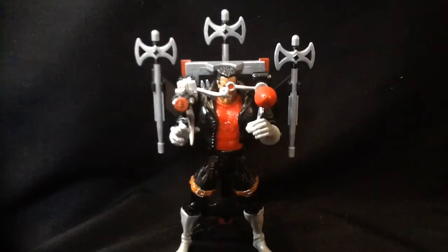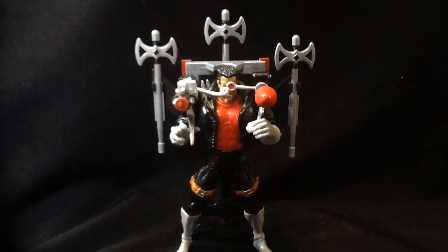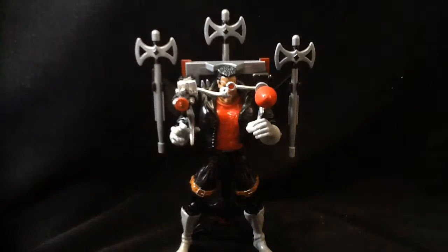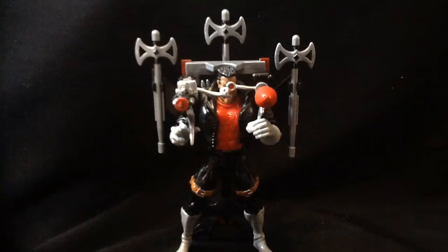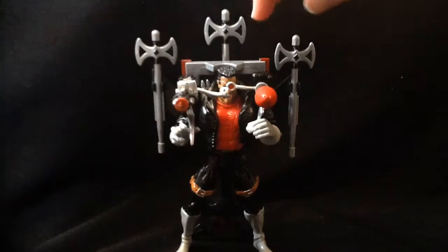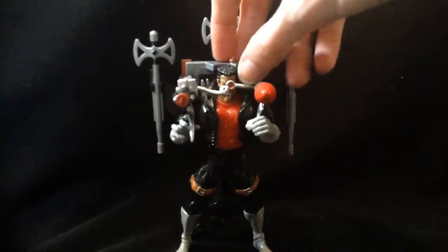Hey guys, back with another review — it's Two-for-Tuesday, the only Two-for-Tuesday. Next year I'll have to do Halloween with two videos. So today we're looking at Spider-Man Vampire Wars: Blade Vampire Hunter.